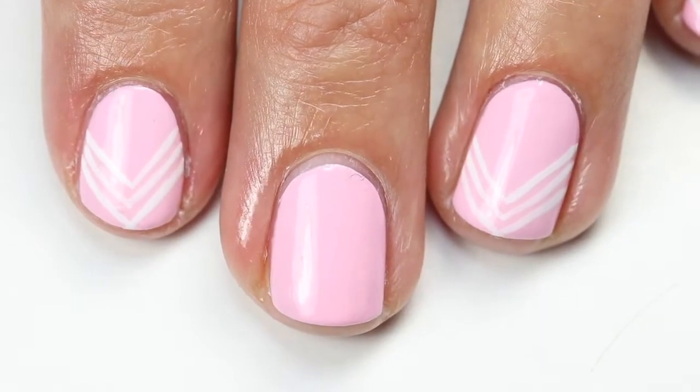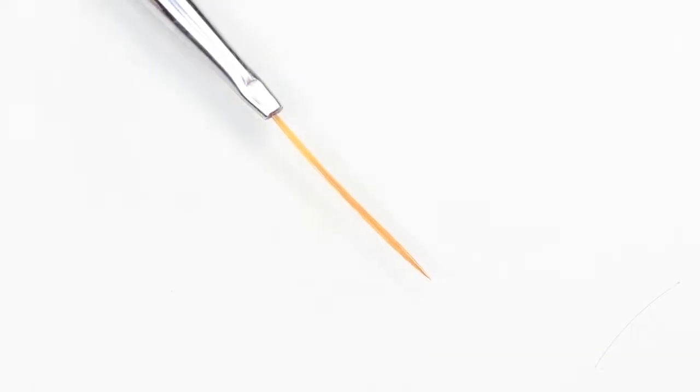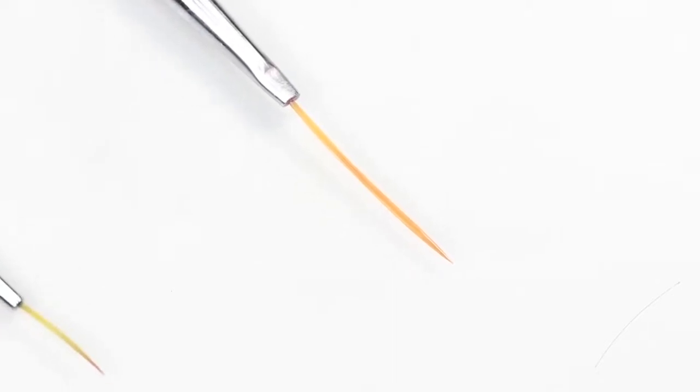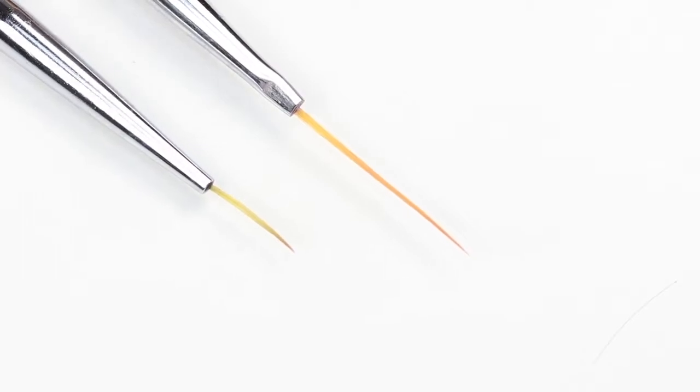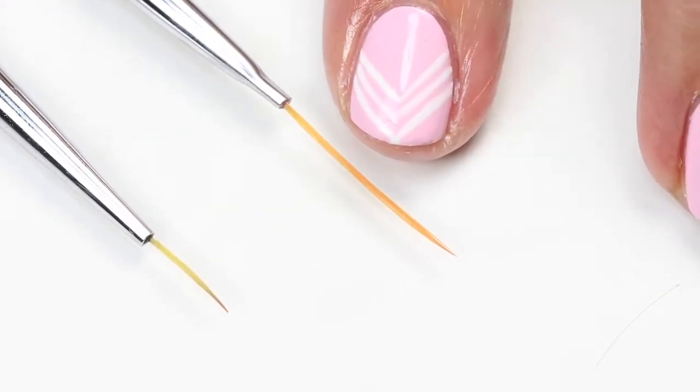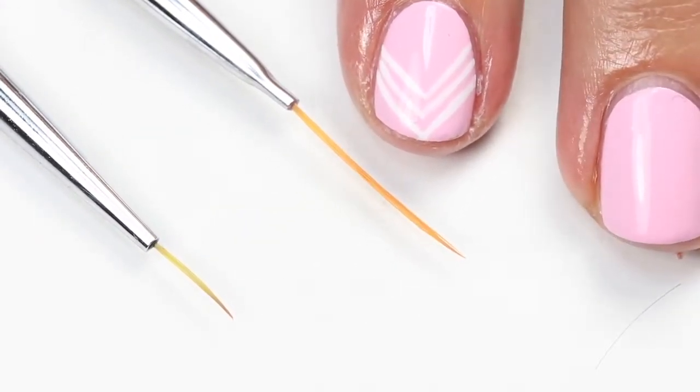I've done the design on all my nails except for the one I'm going to show you. I'm using my Winstonia striping brush — you can see it's quite long. I'm going to compare it to the brush I use frequently for nail art. As you can see, it's quite a bit longer, which is going to give you a straighter line. These are a lot better to use when you're trying to do thin lines.